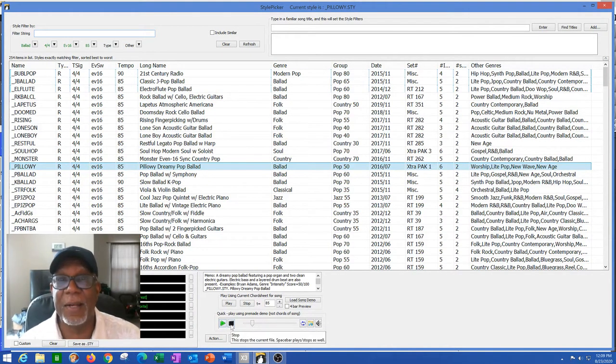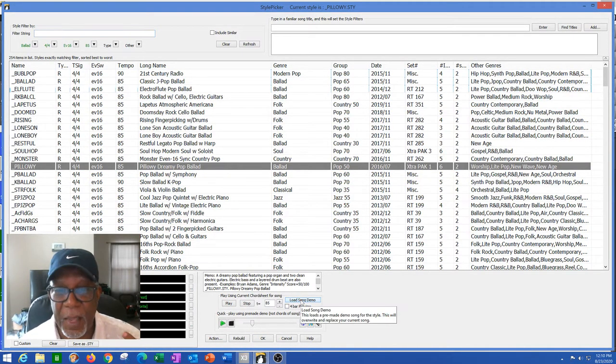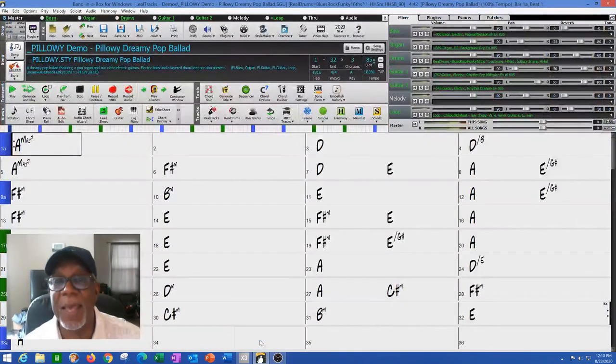So I decided to take that pattern — that rhythm, that chord structure — and load the song demo. It says: 'This will load a pre-made demo song for this style, which will overwrite and replace your current song.' I said okay, this is cool, I'm going to do it. So I took that pattern and here it is right here in my window — Pillowy Dreamy Pop Ballad, 85 BPMs.